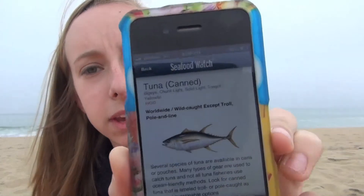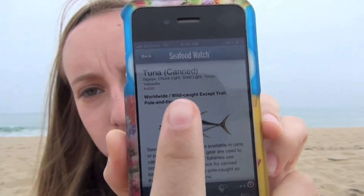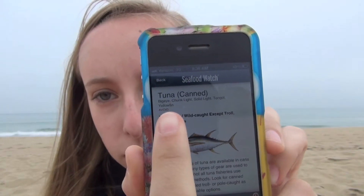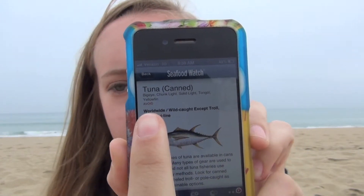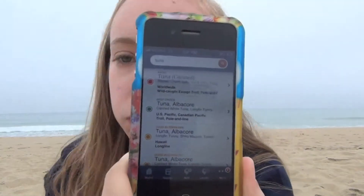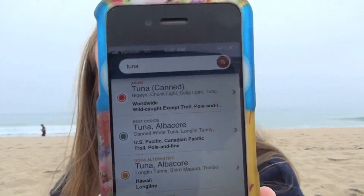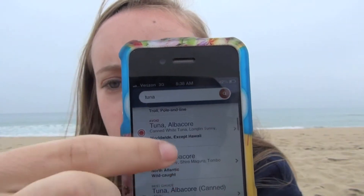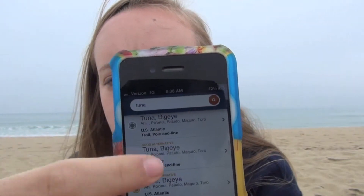Say I want to search tuna. It tells you here — it says tuna, which is canned, and it says that you want to avoid it because it's under a lot of fishing stress. Then it gives you other alternatives that are ocean friendly — ones that are better alternatives, ones you should avoid, and ones that you are good with.